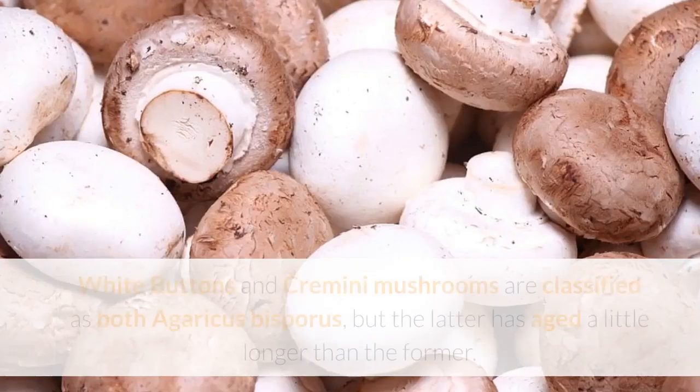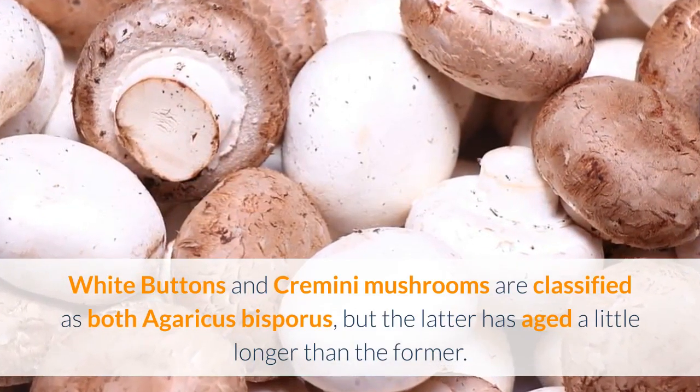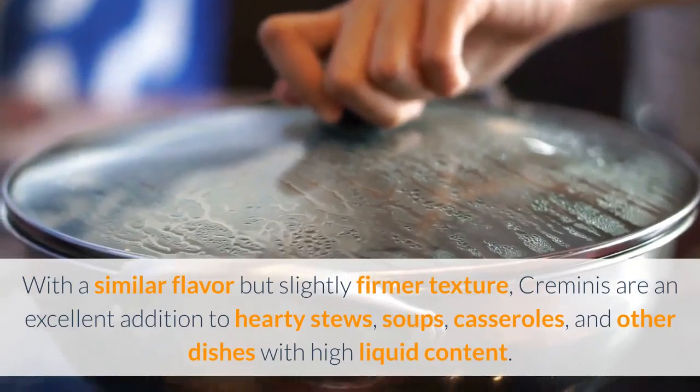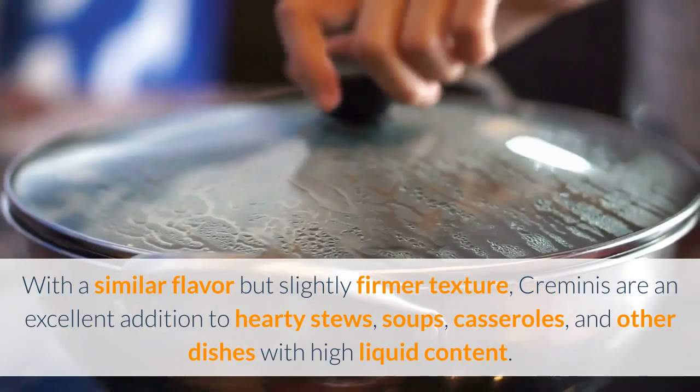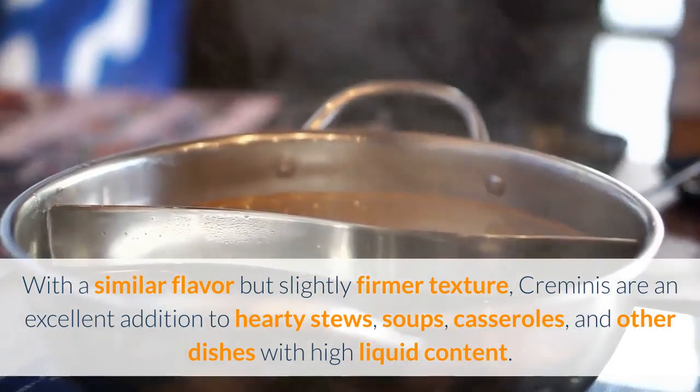Cremini. White buttons and cremini mushrooms are classified as both agaricus bisporis, but the latter has aged a little longer than the former. With a similar flavor but slightly firmer texture, creminis are an excellent addition to hearty stews, soups, casseroles, and other dishes with high liquid content.